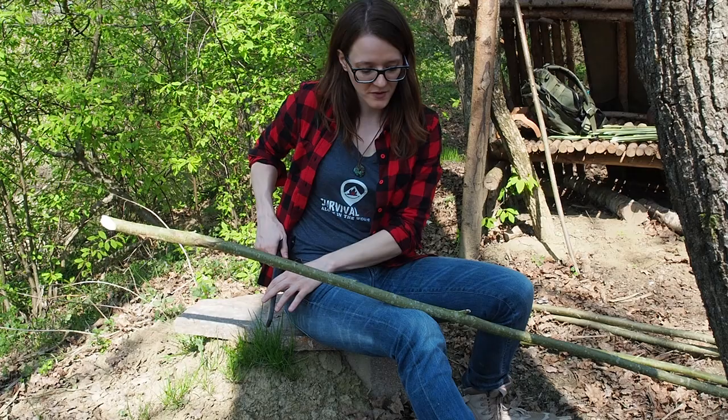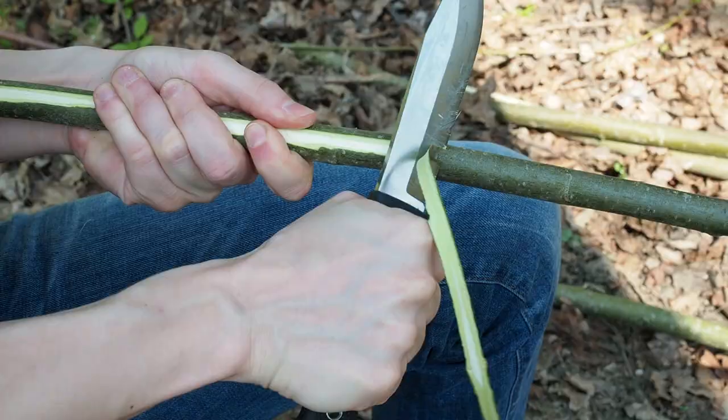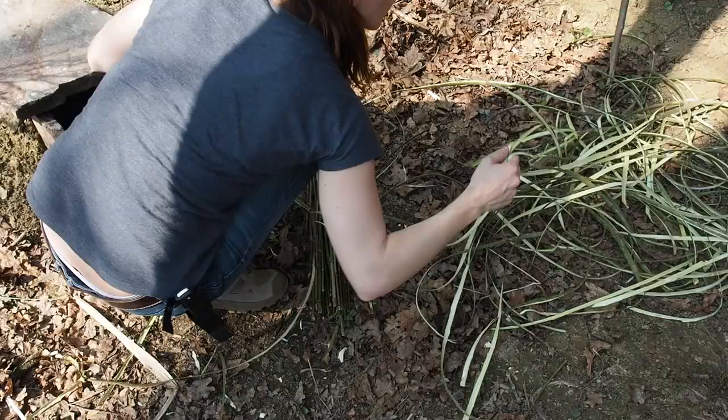I have harvested a few of these willow saplings, and willow actually has a good bark when it comes to making cordage. Now I want to debark the branches and use the bark for the weaving material.